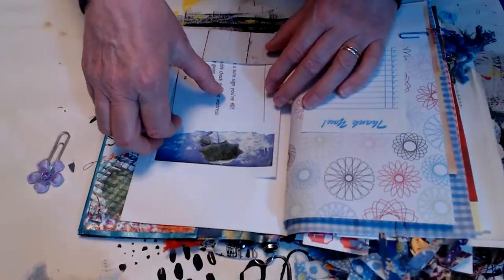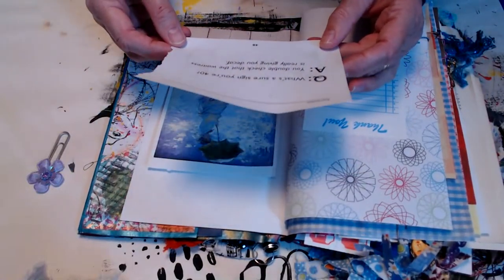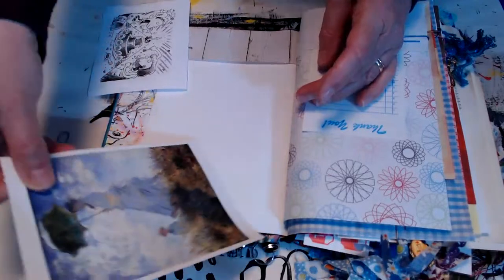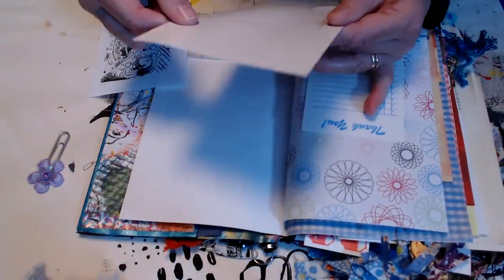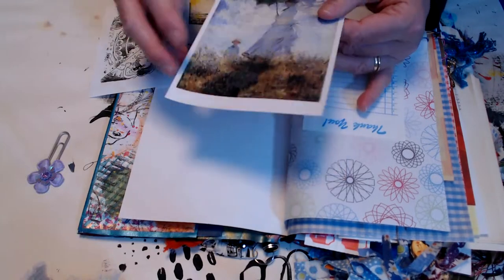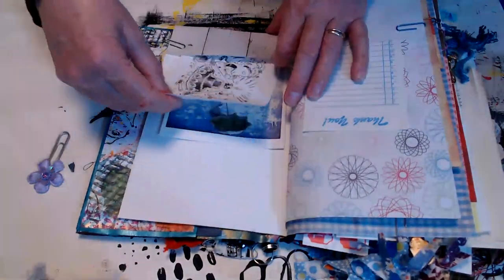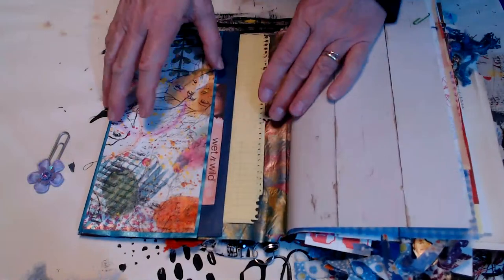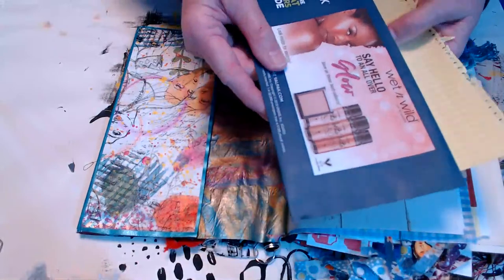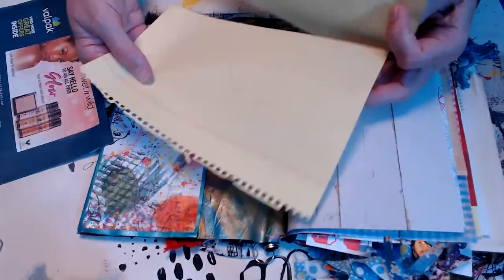Now we're seeing the other sides of all the papers. 'What's a sure sign you're 40? You double-check that the waitress is really giving you decaf.' There's a birthday cake image, and we all recognize that painting — it's a Claude Monet postcard, 'Woman with Parasol.' I'd probably just use that and send it to somebody who could put it in their journal. And then we've got the back pocket — it's got the value pack mailer and this cool-looking notebook paper.